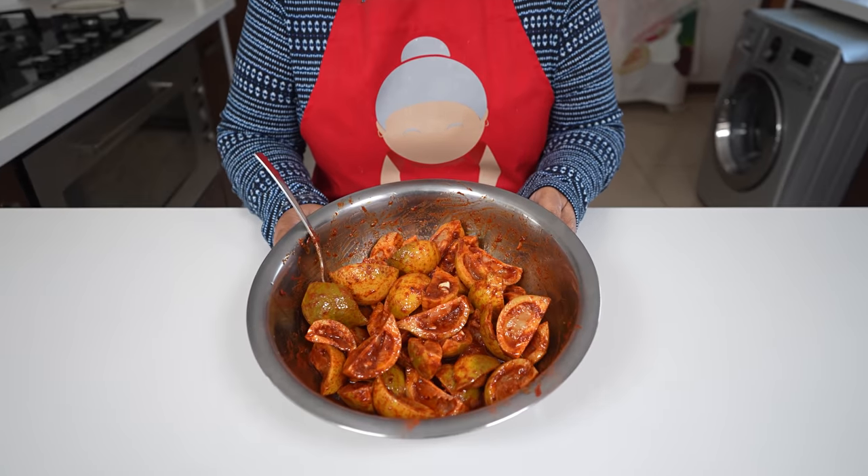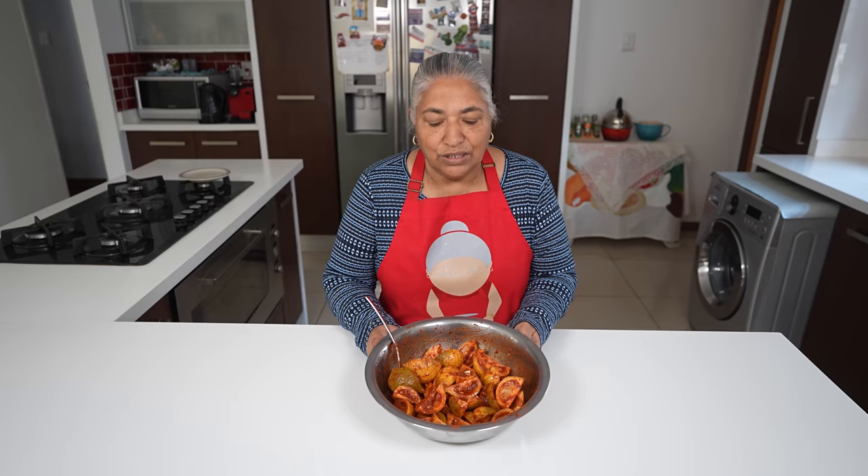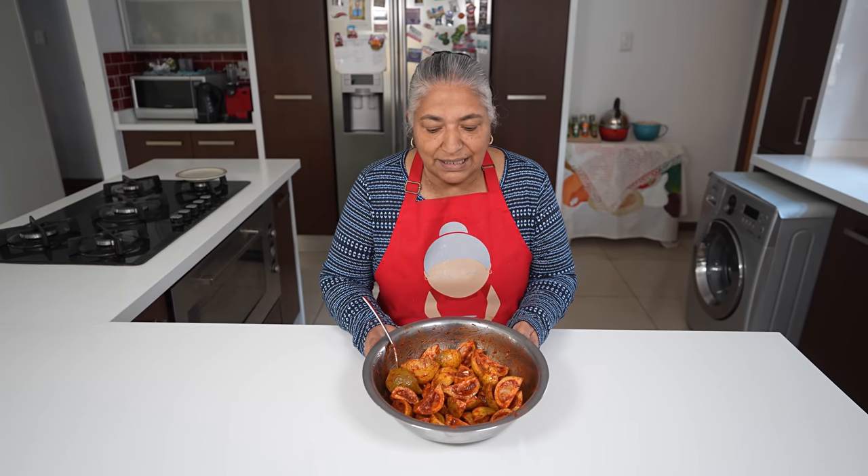Now my pickle is all mixed up and done. I've got my airtight glass bottle that I sterilized earlier, so I'm going to pack it in. You have to let it sit for a week before eating. This recipe was given to me by my eldest sister who is very fond of making pickles and many different types of pickle. She is none other than Azel's mother. Thank you very much, my sister Radha — thanks for sharing all the pickle recipes. I hope my viewers try and enjoy.